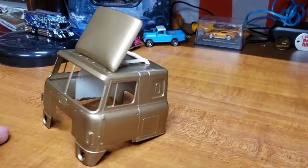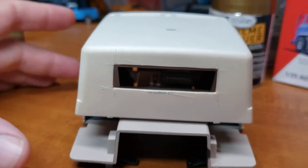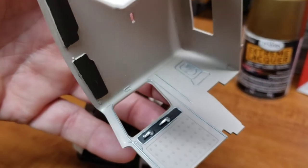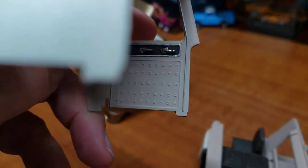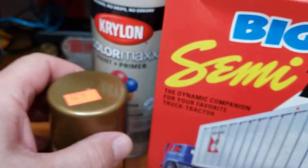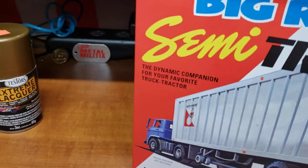Here's our interior tub. I had to cut the back window out of this too so we can see through and have a little more access to the interior. I've got door handles, window cranks, and sun visors on. The door panels have nice detail. The interior color is Krylon Matte Sand Dollar, picked up at Michaels.